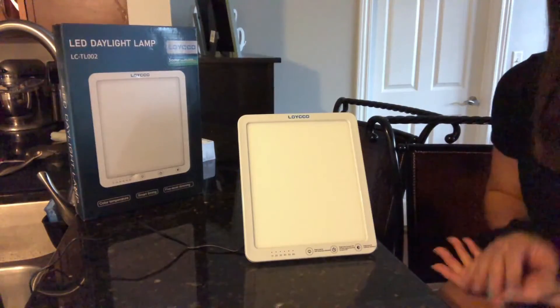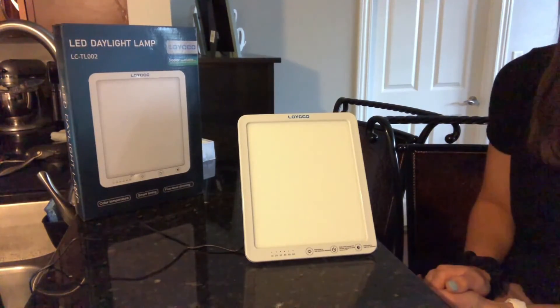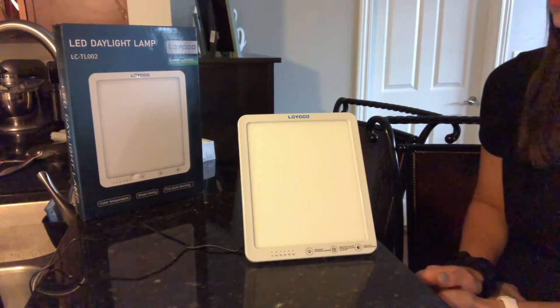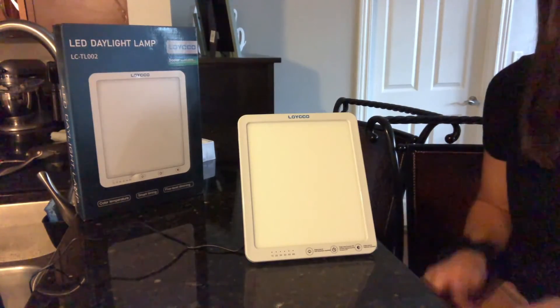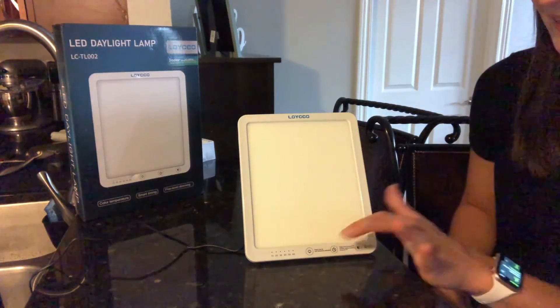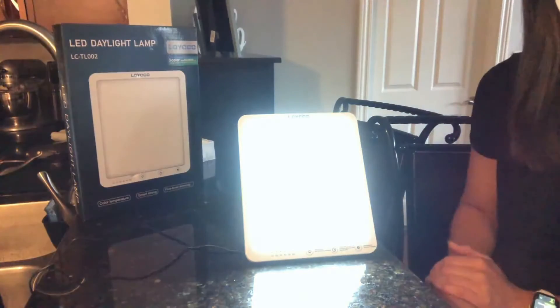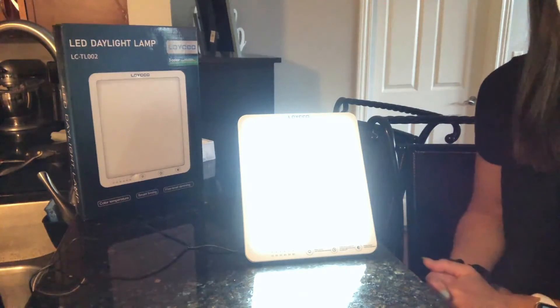I'm going to show you what those different modes look like on the lamp. I've turned off all the lights in my house so you can see just how bright and great this LED energy daylight lamp is. I'll start by turning it on at its lowest brightness level, which is 600 lux.